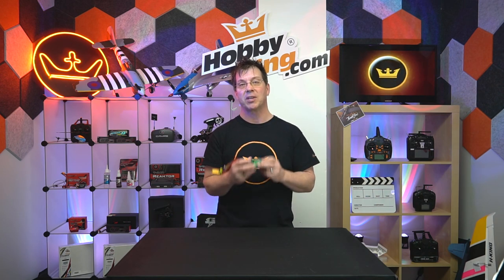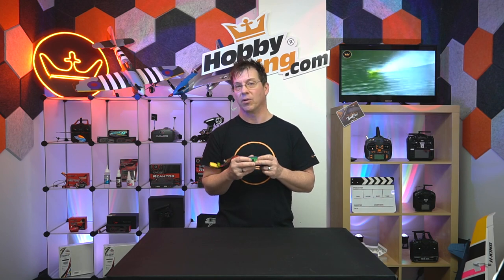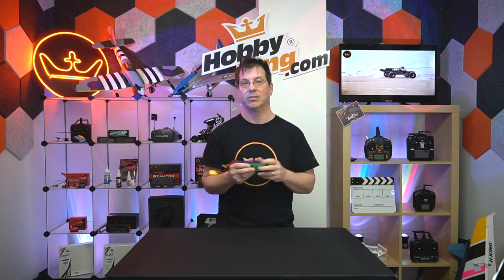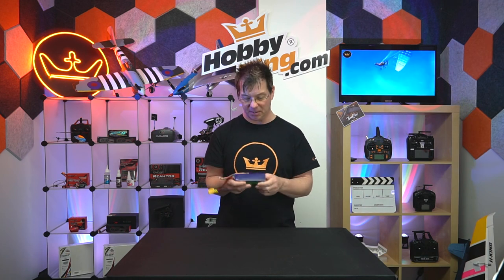Anything like that — get rid of it. Safety first. LiPos can be dangerous and caustic. So if there's any question about a LiPo battery, it's not worth it to try and save it. You can't. Just dispose of it safely and responsibly and get a new one. Please always replace them.